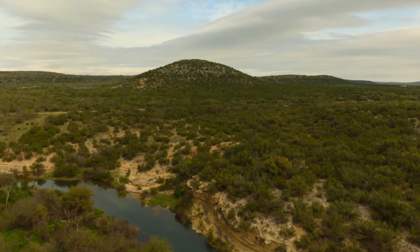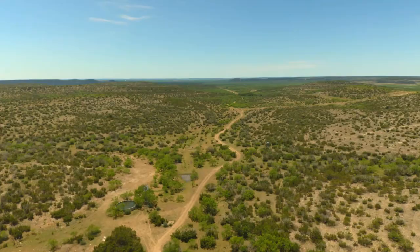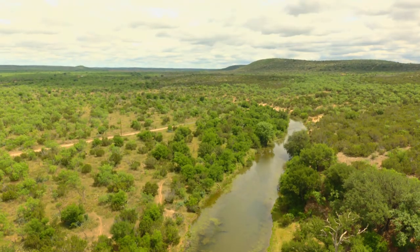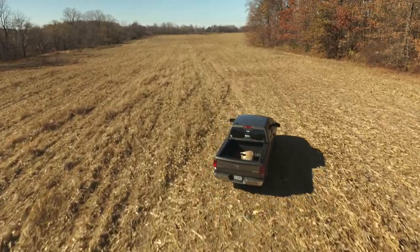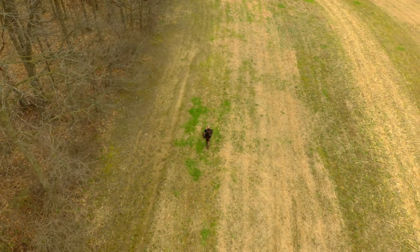Another tool you can use to support your self-filming is drones. Drones are overused in my opinion - I have them, I use them, I'm a commercially licensed pilot - but they're overused. What they do give you is good establishing shots. I don't like to see drone footage camped on for more than three or four seconds, but you can get an establishing shot of the area you're hunting or the drone following you while you're walking. Keep your drone footage to two, three, four seconds max in length.